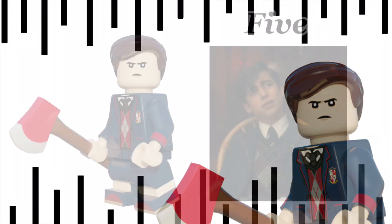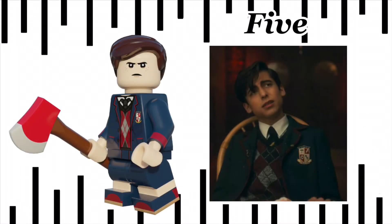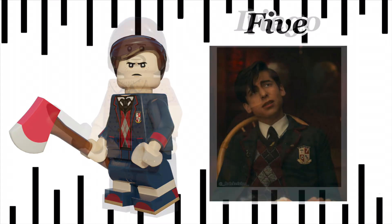The first minifig we have is Five. He comes with his axe that he uses to take down the commission leaders. He has arm printing and leg printing, and comes with Jim Gordon's hairpiece in dark brown. I think a lot of purist customisers would have loved this for their sig fig, or really anyone would. His face print is inspired by Mike Wheeler from Stranger Things. Let's get right onto the next minifig.